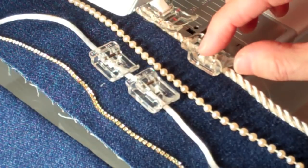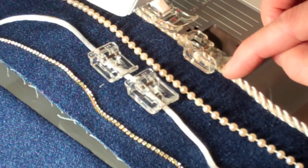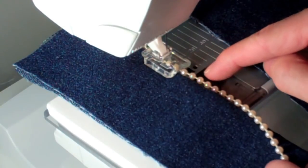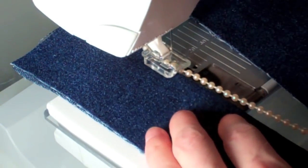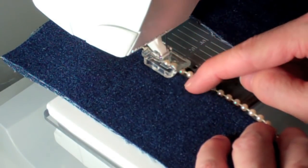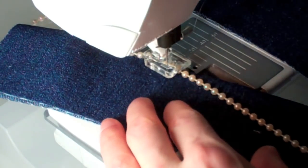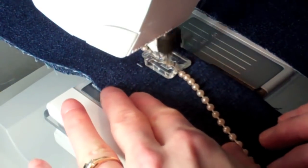To sew decorative trim on, use a little tiny zigzag with some clear thread. That tunnel is big enough to accommodate the larger thickness. To set the machine to sew on some pearls, measure your pearls and set the width to be at least that distance. With clear thread in the needle, if you add these pearls along the edge they look like they're floating. Set the stitch length so you get at least one stitch per pearl — then it really looks nice. That foot will track the pearls wherever you turn the fabric to go.